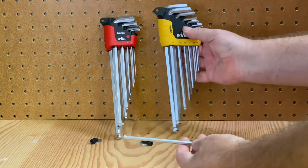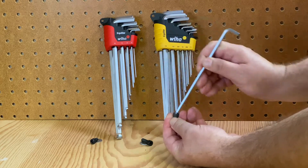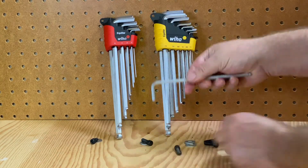These are nice long handles. They also have a nice ball end on the long side, so you have some flexibility when you're using it for speed along with the long handle.